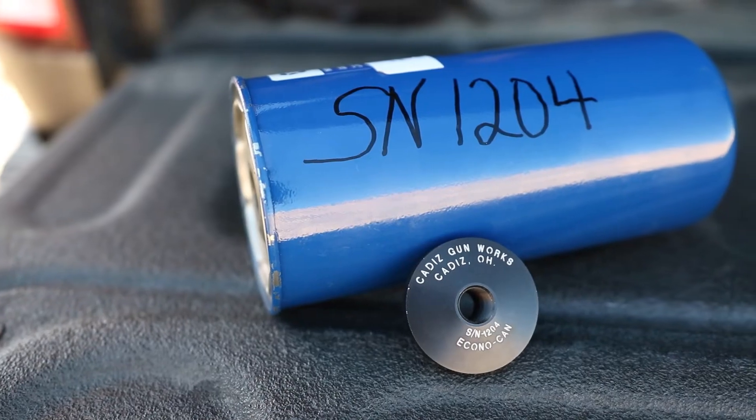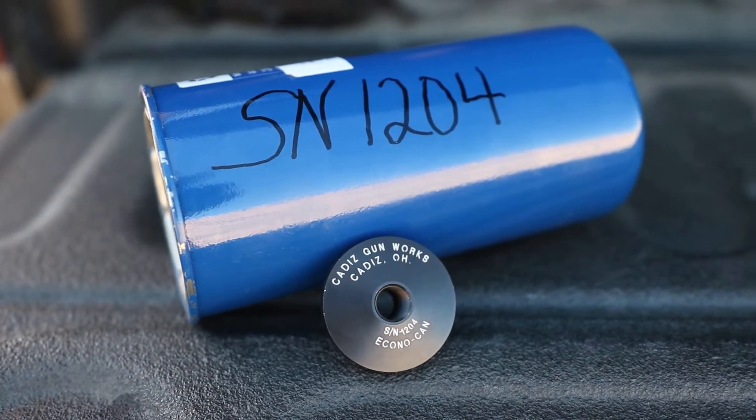The Econocan retails for $85. What you're paying for is an adapter and a standard oil filter. The ATF says that both portions are serialized and that means they both have to be marked. When the oil filter wears out — which it will — you're going to have to send it back to the manufacturer to screw on a new serialized oil filter, and they charge $25 for that service. They then send it right back to you; no dealers are necessary in that transaction.